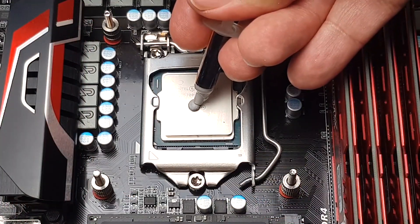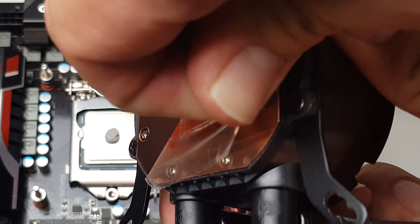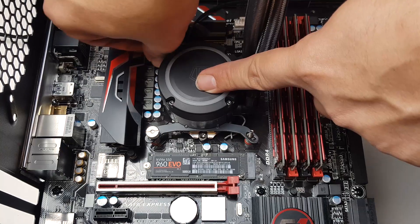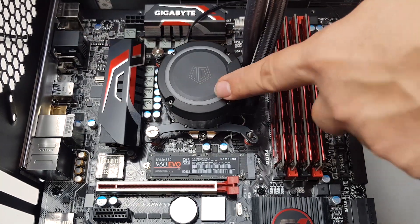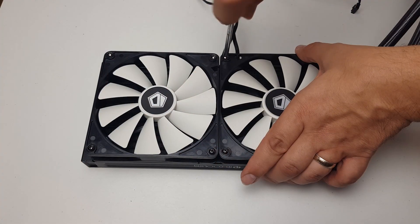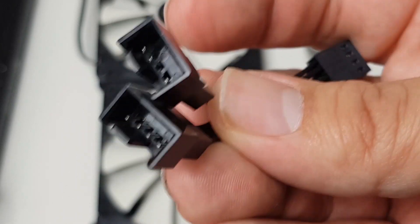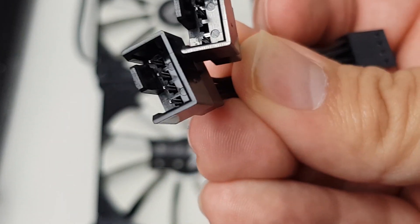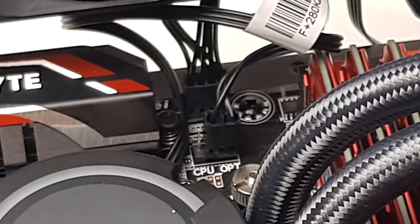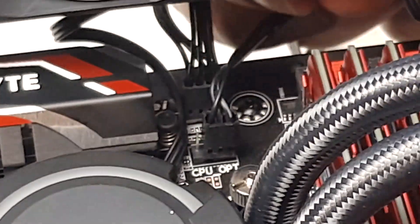Apply a small pea-sized blob of the supplied thermal paste to the CPU, remove the plastic from the pump block and push it down on top. Using the T-nuts, tighten this down again by hand so as not to damage the CPU or the motherboard. Attach the fans to the radiator and mount it into the case. Using the supplied fan splitter cable, attach both fans to the fan header on the motherboard, and attach the pump cable to another header.